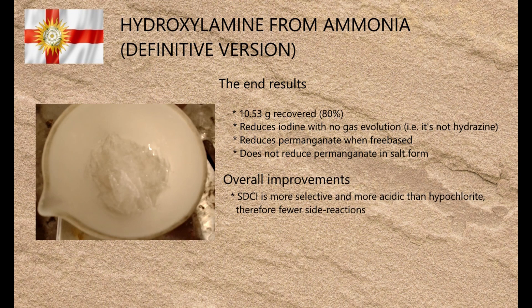The biggest flaw with the original method is that although hypochlorite chlorinates ammonia effectively, it is extremely reactive in general and as a result a lot of unwanted side reactions take place. Although SDCI is also a source of positive chlorine, it reacts more cleanly than hypochlorite does. With very little information available about how it behaves in chemical reactions — as it's mainly used as a sterilant — I assumed both chlorines reacted, adjusted the quantity accordingly, and as it turns out they do.